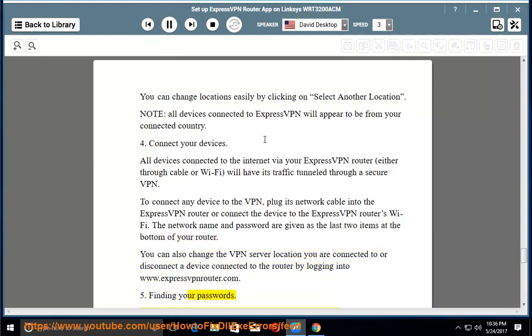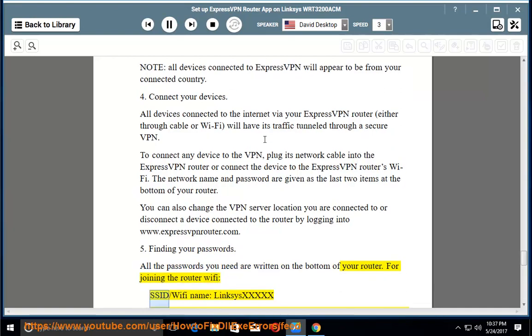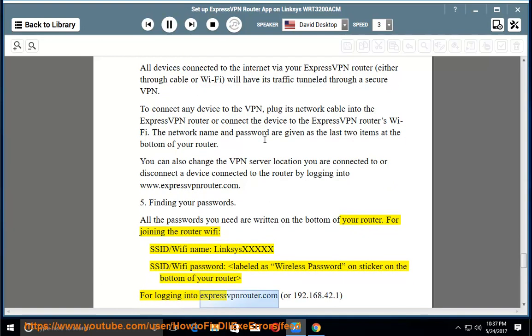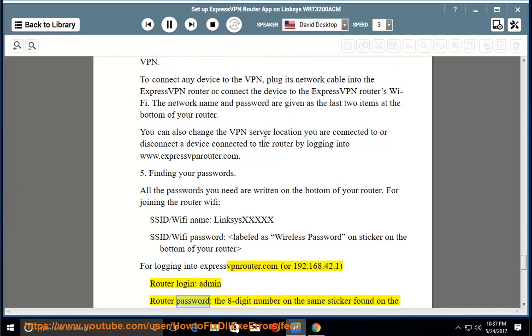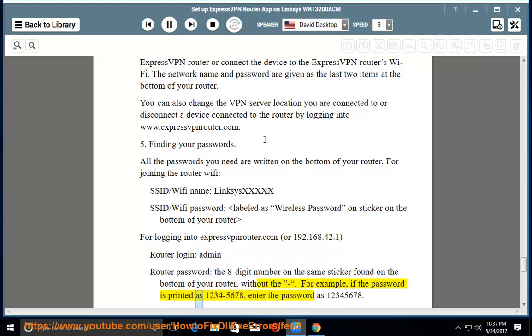Finding your passwords. All the passwords you need are written on the bottom of your router. For joining the router Wi-Fi: SSID/Wi-Fi name is 'Linksys XXXXX'; Wi-Fi password is labeled as 'wireless password' on the sticker. For logging into expressvpnrouter.com or 192.168.42.1: router login is 'admin'; router password is the 8-digit number on the sticker, entered without the dash. For example, if the password is printed as 1234-5678, enter it as 12345678.